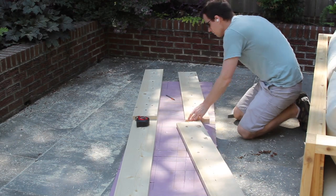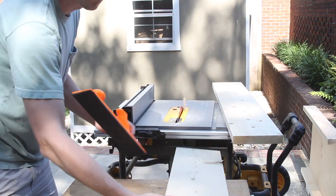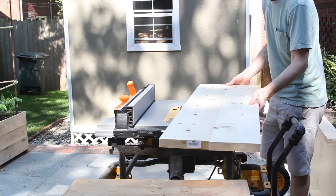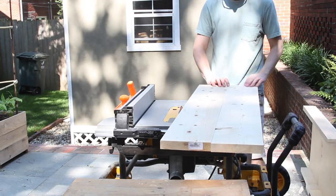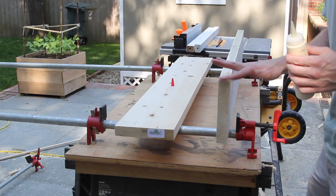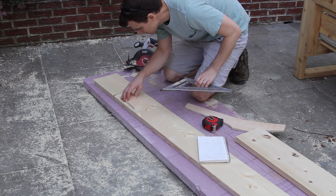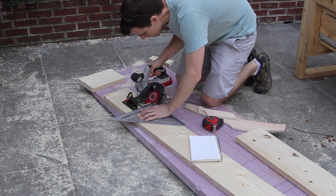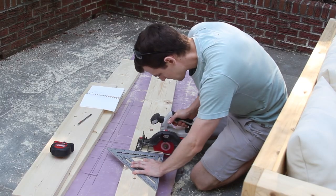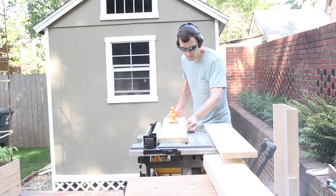With something this small, you don't really need to have dowels or biscuits. I'm going to plane these down anyway later, so if they're not quite perfect, as long as there's no gap, everything should be fine. With that done, I cut the blanks for the legs, headboard supports, short stretchers, and long stretchers, and cut the stretcher pieces down to width on the table saw.